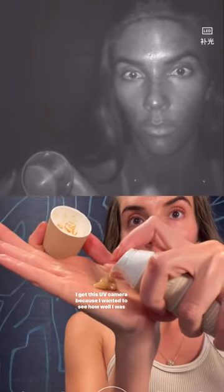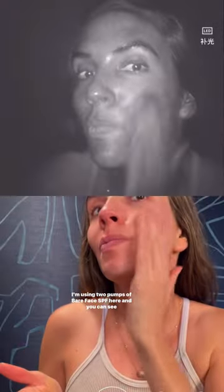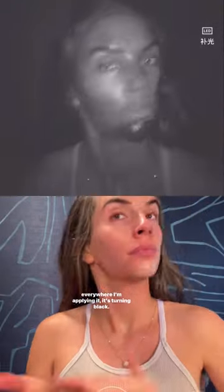I got this UV camera because I wanted to see how well I was applying my sunscreen. I'm using two pumps of bare face SPF here, and you can see everywhere I'm applying it, it's turning black — so that's showing me I'm protected in those areas.